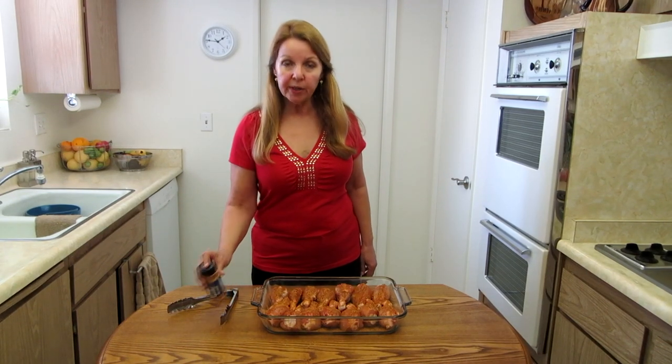I've finished putting on the rub. Now I'm going to cover it with plastic wrap and put it in the refrigerator. You can leave it for 4 hours up to 24 hours, but you're not supposed to put cold meat directly into the smoker. However long you marinate it, make sure you take it out of the refrigerator one hour before cooking so it can come up closer to room temperature.